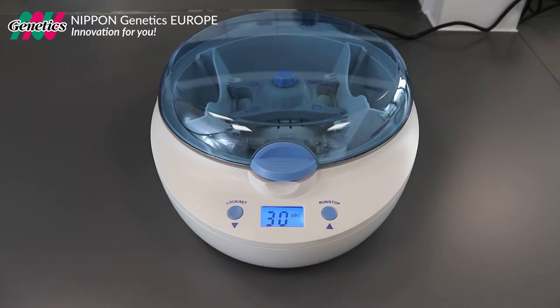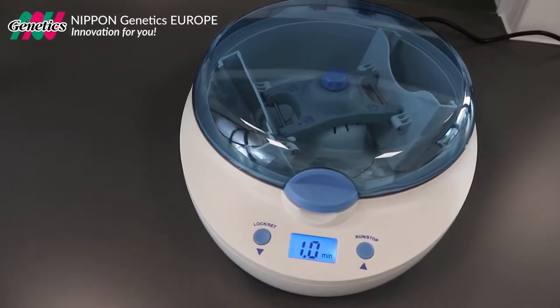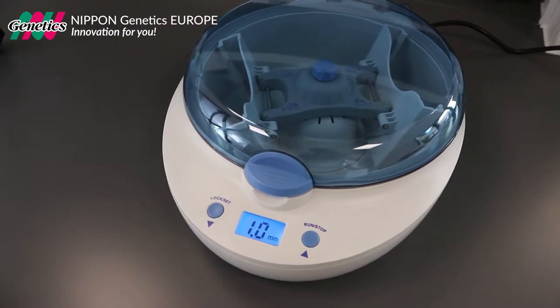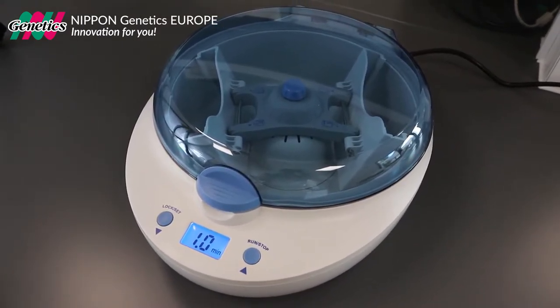The FasGene plate centrifuge was designed for quick and gentle centrifugation of various plate and tube types. The small footprint, simple handling and affordable price make it the perfect alternative to complex and expensive high-speed plate centrifuges.